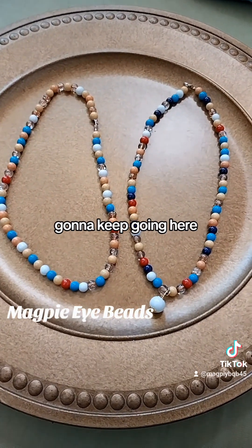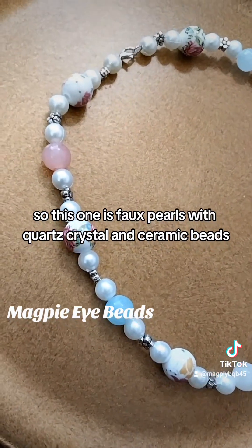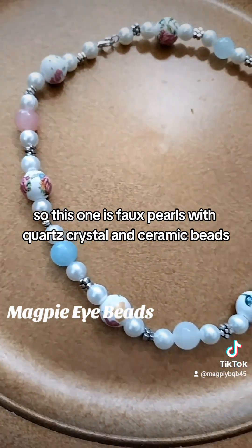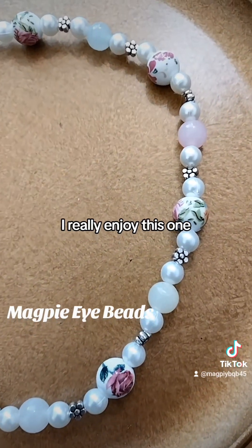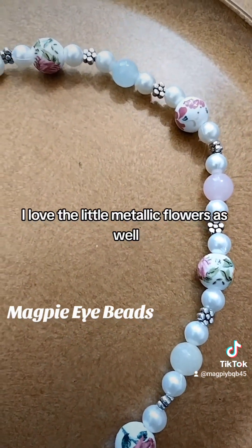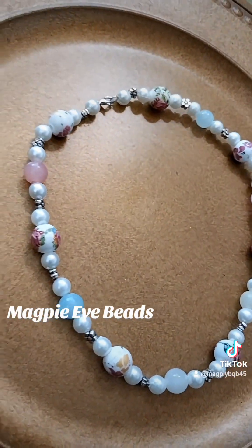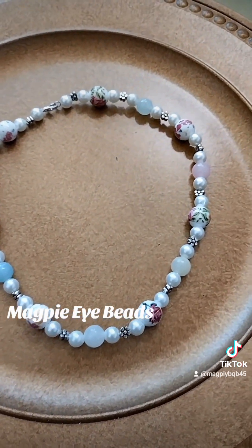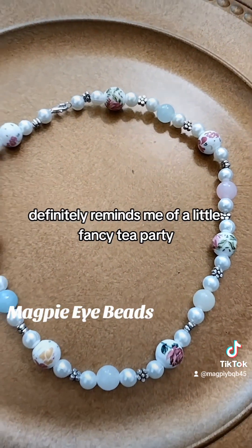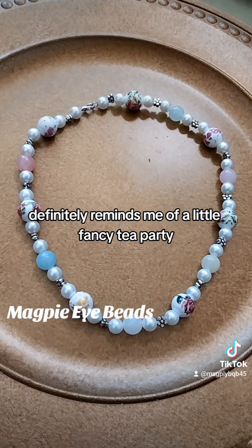This one is faux pearls with quartz crystal and ceramic beads. I really enjoy this one. I love the little metallic flowers as well. It definitely reminds me of a little fancy tea party.